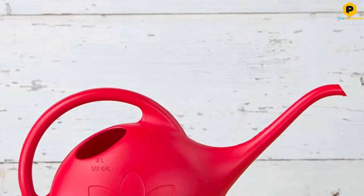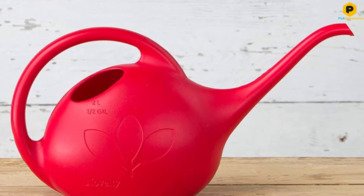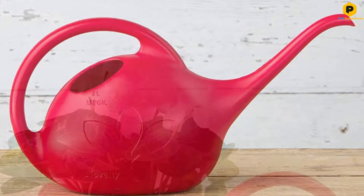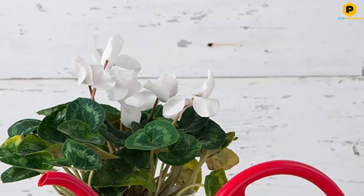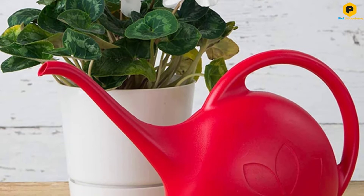That said, it boasts a long spout that makes it easy for you to reach even the more inaccessible spots in your home. We like the ergonomic handle — it's comfortable to hold and also makes it easy to hang the can up for storage when not in use.